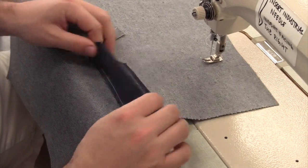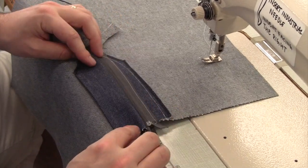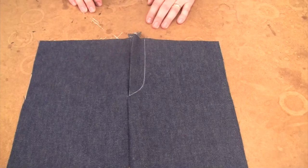There you have it — a finished fly-front zipper with shield.